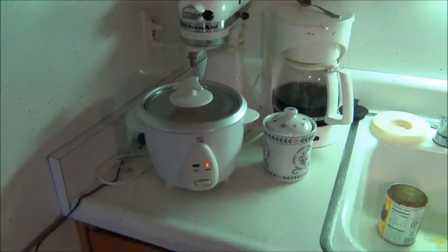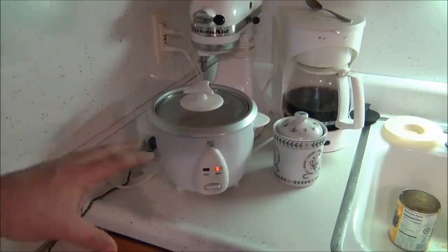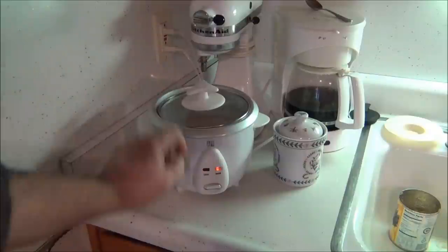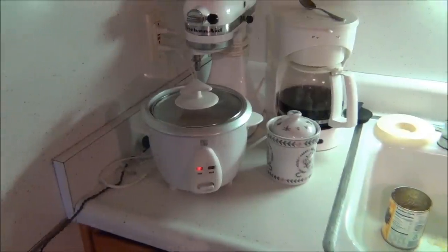This is a rice cooker — you gotta get one. You can get them at Walmart. For this pie, you put a cup of rice and a cup and a half of water. If you're doing rice to eat, it's a cup of rice to a cup of water. You put it in with the water, put the lid on, and push the button down. In 20 minutes you've got fresh rice. They're only about $19 at Walmart.